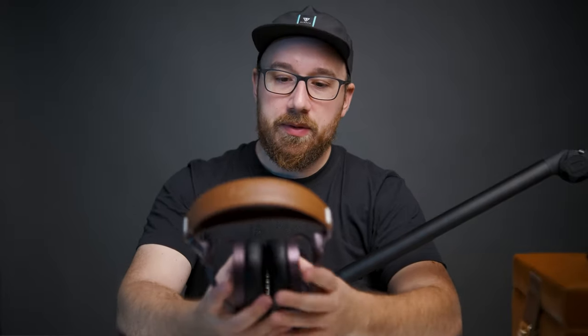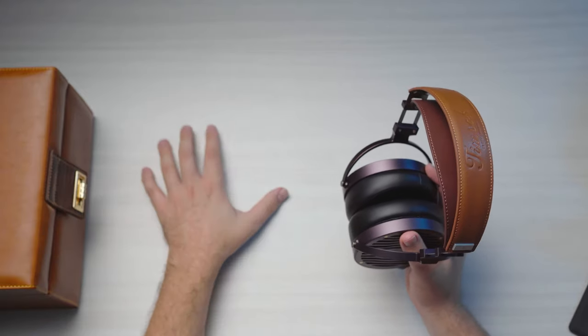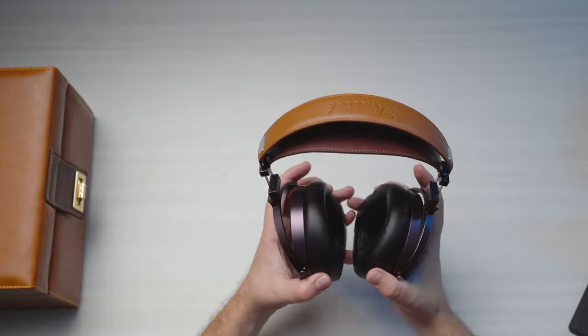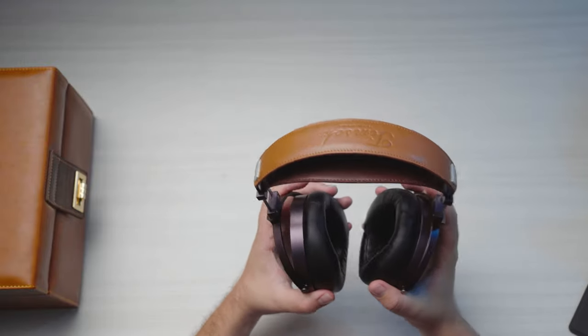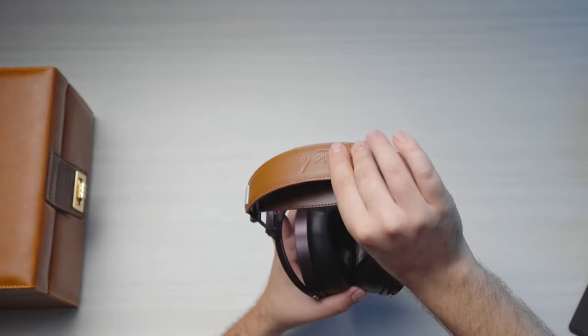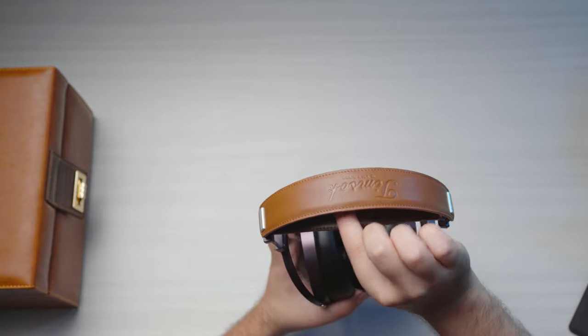Now let's talk about the headphones themselves. I'm just going to call it the Timsock from here on out. When it comes to the Timsock TS-1024, you have a headphone that in my opinion has excellent build quality — it all feels really well-built and sturdy. It is a little on the heavy side, but if you're used to full-sized Audeze planar magnetics you won't be too thrown off by that.